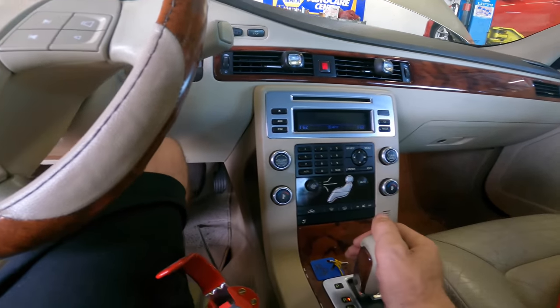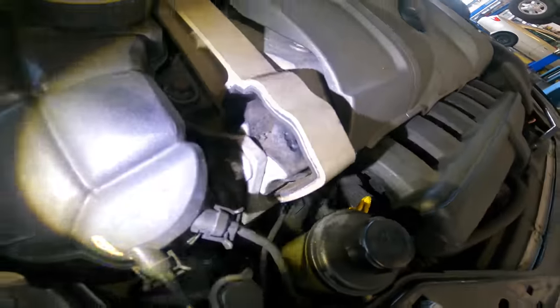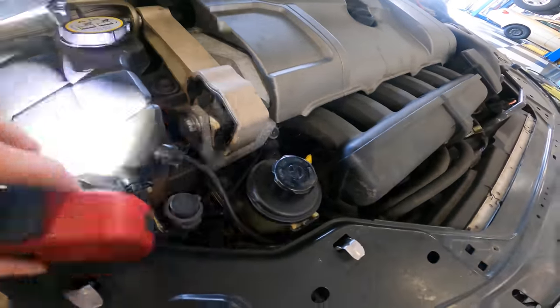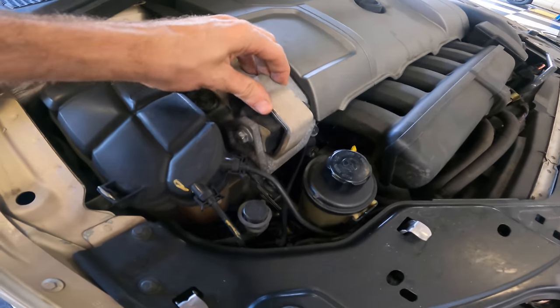I think I found it. Yes, that right there - that broken mount! What it's doing is this engine is rattling around and vibrating, and that's the grinding noise.